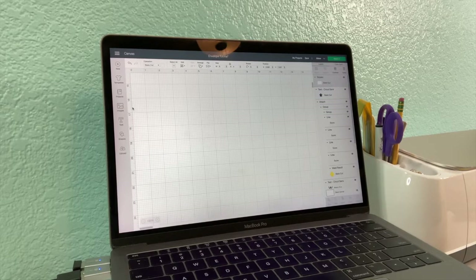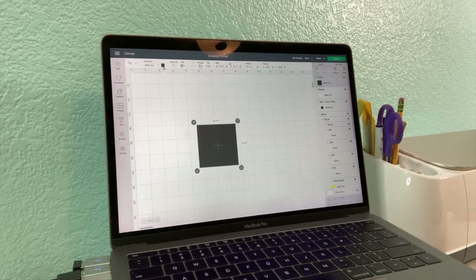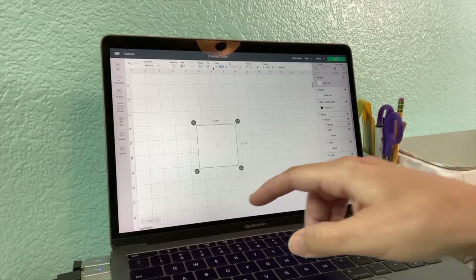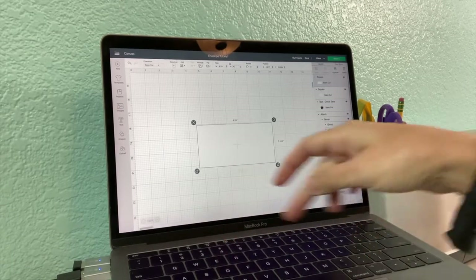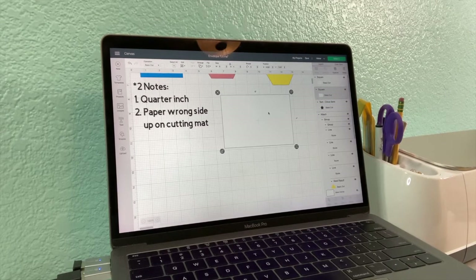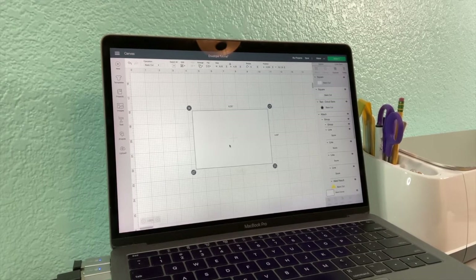We start the same way as we did with the card — grab our square. Remember to unlock it. I like to change the color because it's a little bit easier to work with, and you'll see why. I start with a white square, unlock it, and let's make our envelope. Our card was six inches wide, so our envelope is going to be 6.25 wide by 4.25 tall. That's our envelope base — the first part of our equation. Remember, squares plus hexagons equal envelopes.